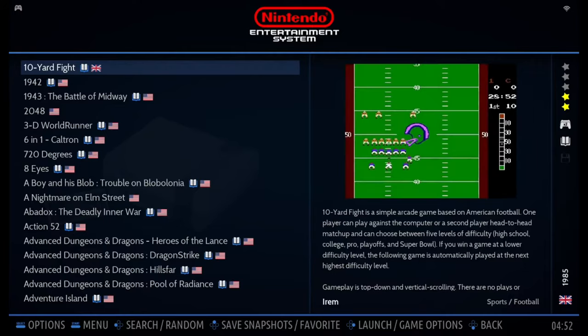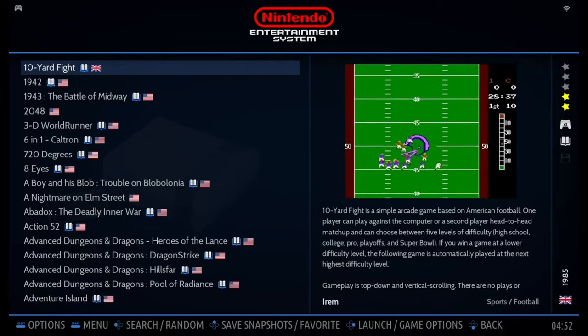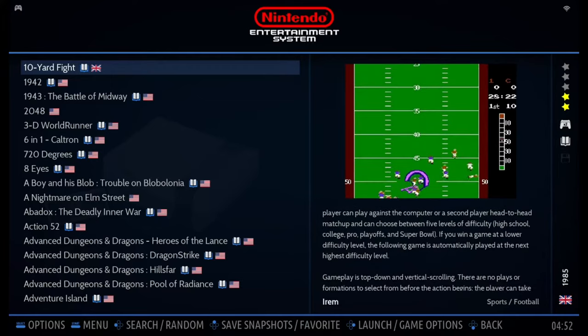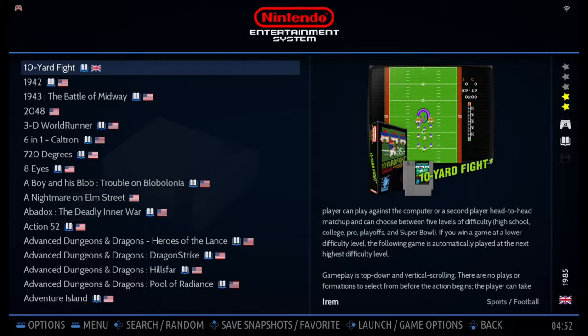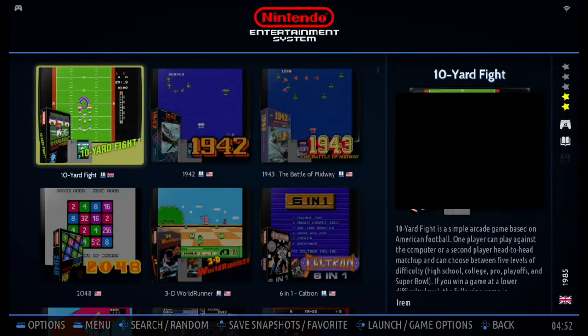In detailed view, the list becomes a plain text list, but the preview video and metadata are still shown on the right. Let's go back and set it back to default.